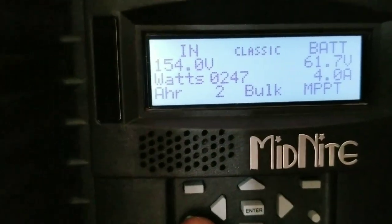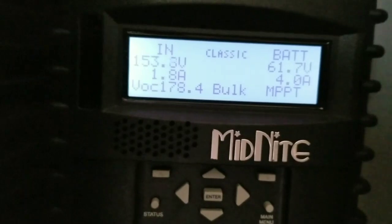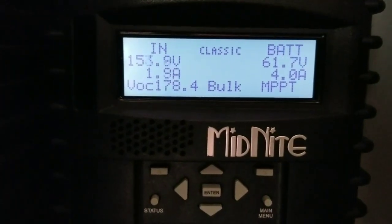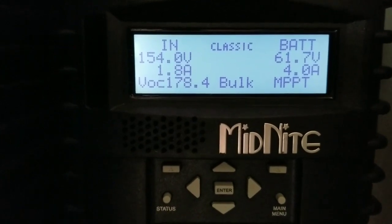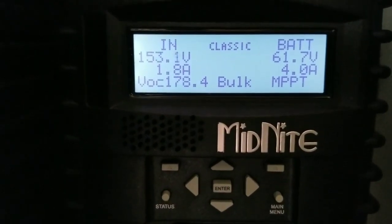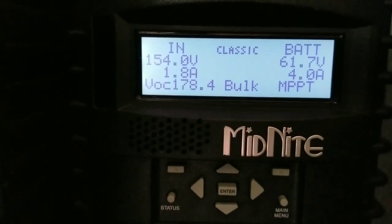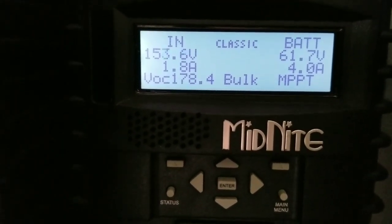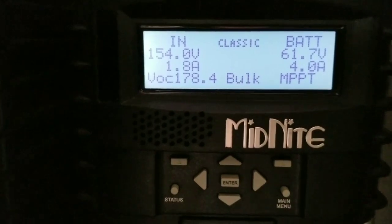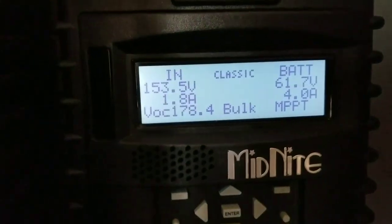Those are the inputs and that's the VOC. One thing you have to understand: the higher the voltage you're bringing in, the more heat it's going to cause. I think that's what pushes this charge controller to its highest peak — especially when you're running high voltage with high amperage. Yes, you're going to experience heat.